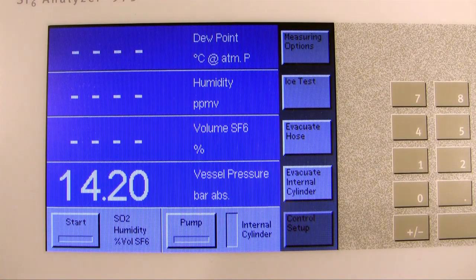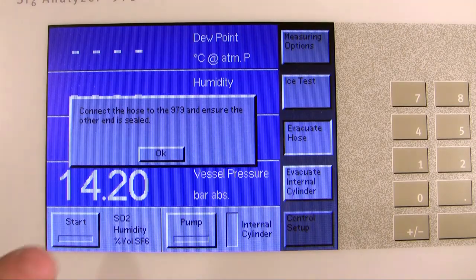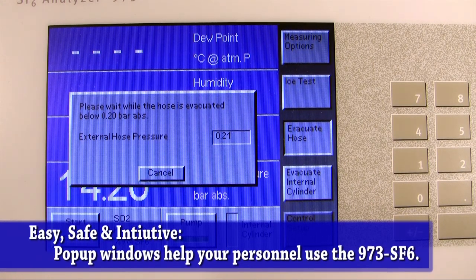Before we start a run, we first want to make sure that any hoses and lines are evacuated of air. Otherwise, our measurement may be off due to humidity in the environment. Click Evacuate Hose to purge the line. Follow the instructions and click OK. Pop-up windows are shown whenever some action needs to happen before the unit can proceed. We've designed this unit to reduce the risk of improper use, and our Intui User Interface is designed to be intuitive without requiring users to read and memorize a lengthy manual.